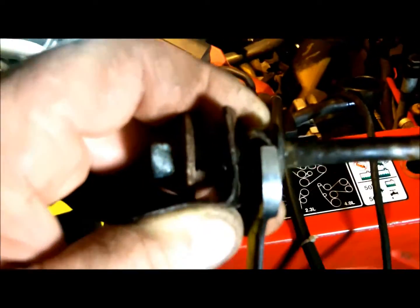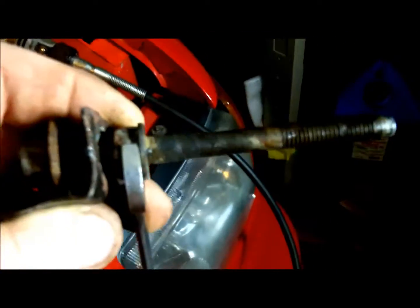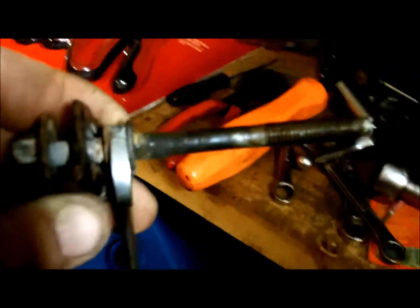When I go back together with this, I'll put a washer on that bolt head that's also acting as a nut, and that'll prevent this from happening again. A little bit of thread lock will prevent corrosion, keep it from falling off, and it'll be good.